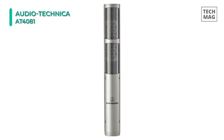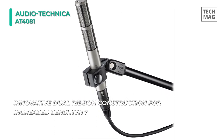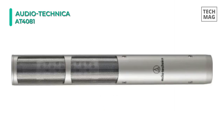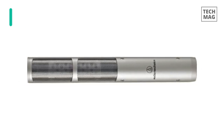Its active electronics require phantom power, which provides a stable impedance and high output. The mic is certified by the Met Alliance and is designed to provide years of reliable operation. It comes with 18 patent-pending technologies, including Microlinear Ribbon Imprint Technology which protects the ribbons from lateral flexing and distortion.